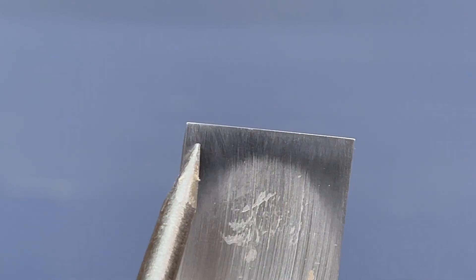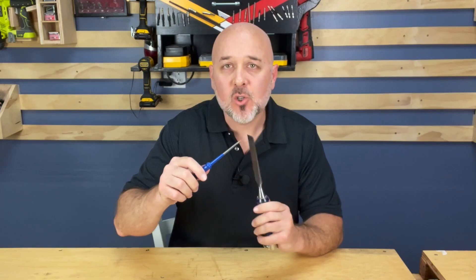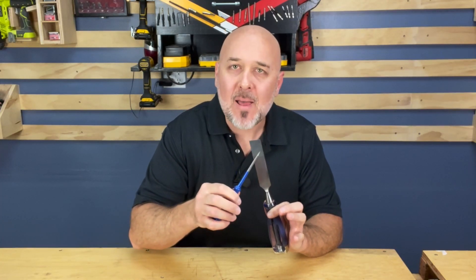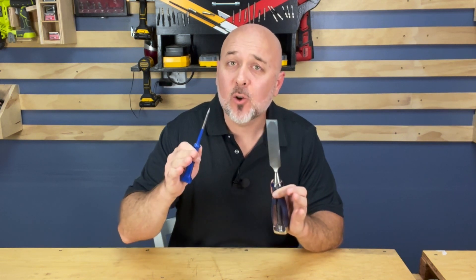Don't number 15: Don't settle for an uneven chisel back. To create a sharp edge, you need both sides of the chisel working together. Having a flat back from the beginning creates the right foundation for a sharp chisel. So don't neglect the back of your chisel.